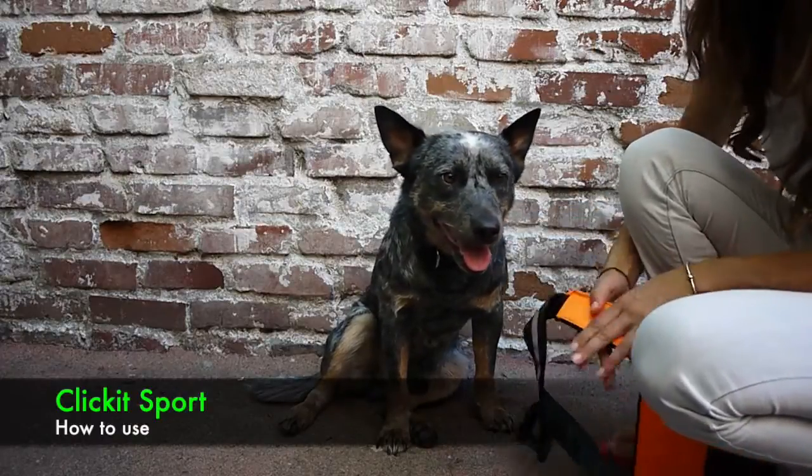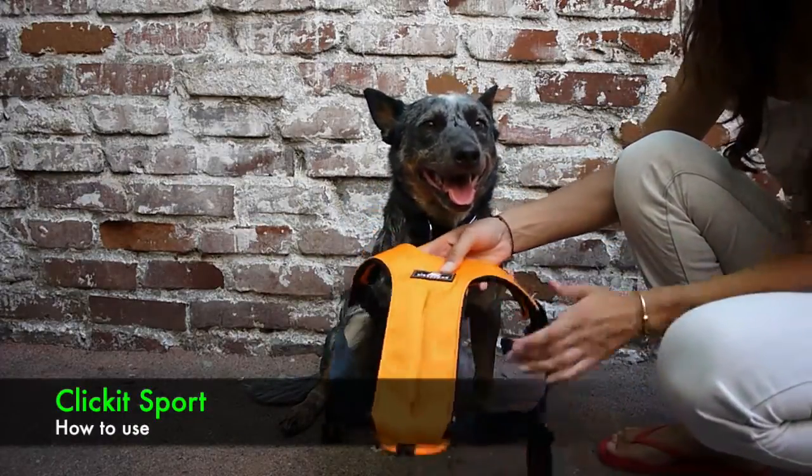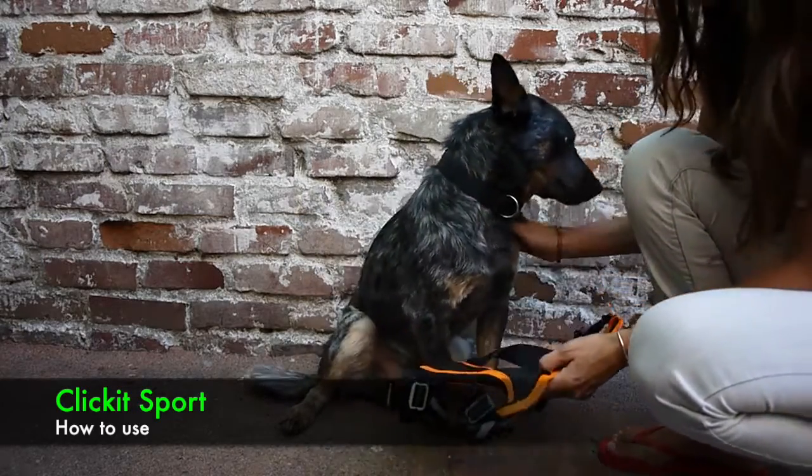This is Namajira, and he's going to be introducing the new Sleepypaw Clicket Sport. We're going to be showing you how to put it on your dog. It's a step-in harness, so there's two loops on either side. You're going to want to lay it on the ground in front of your dog.